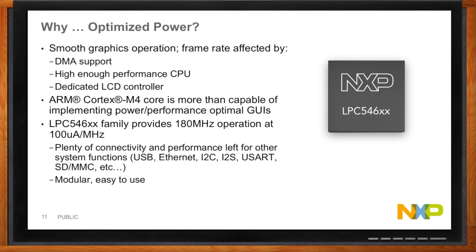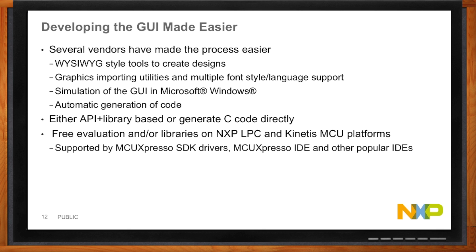Way back on that title slide, you promised this was going to be easy — let's talk about that. Let's talk about WYSIWYG — not a character from Harry Potter. WYSIWYG is what you see is what you get. The modern tools we're going to see in a moment give you that. When you're designing, you're seeing what the end application is going to look like as you develop.